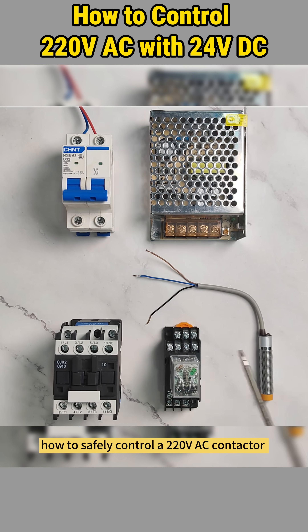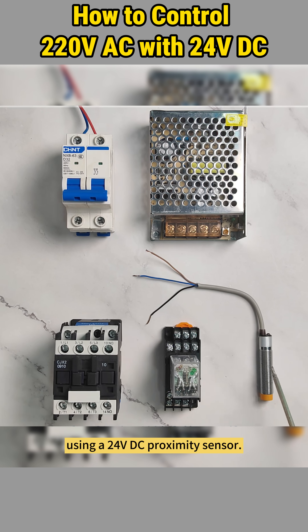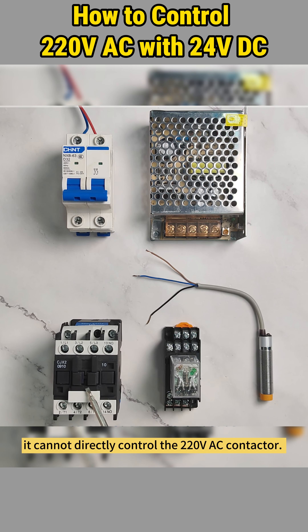Today we'll show you step-by-step how to safely control a 220-volt AC contactor using a 24-volt DC proximity sensor. Since the sensor outputs 24 volts, it cannot directly control the 220-volt AC contactor.